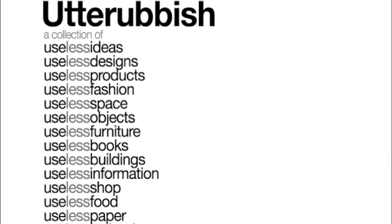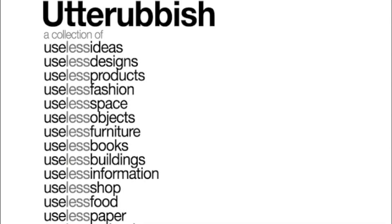So the idea was translated into many things: designs, products, useless fashion, space, objects, furniture, books, buildings, information, shop, food, paper and technology.